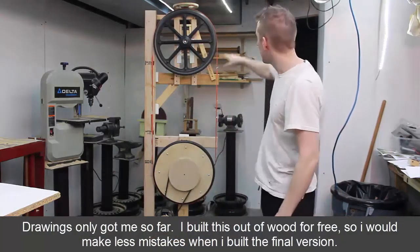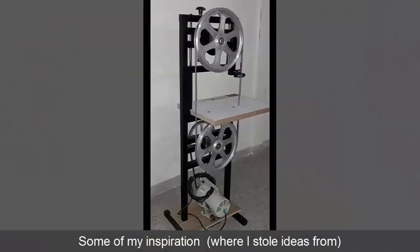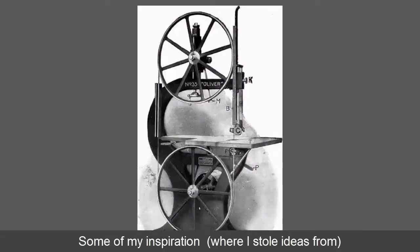Some things I'm going to keep — I'll keep some of the tensioner parts. Everything else I'm going to make out of steel. The frame's going to be out of steel. I'll keep the wheels, and the wheels are the first thing I started with.